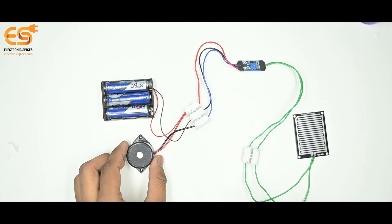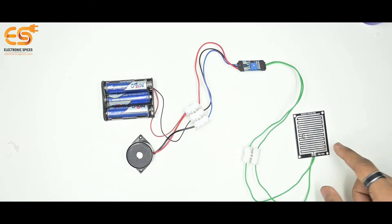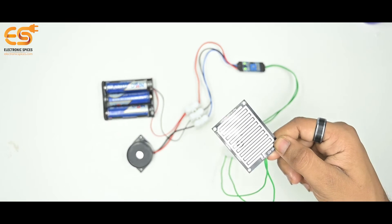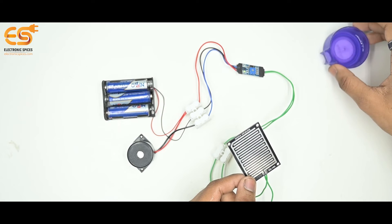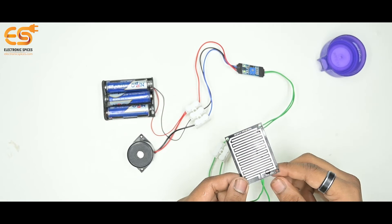After completing our circuit, when rain falls on the surface of the rain sensor board, the buzzer is activated and starts ringing. Currently we are spraying water drops on the rain sensor board to demonstrate the experiment.